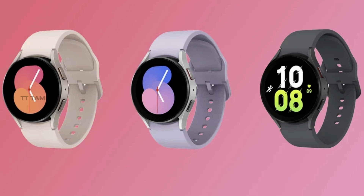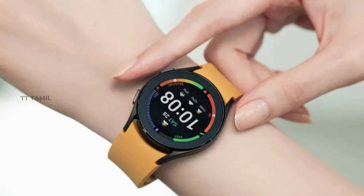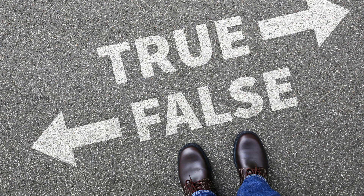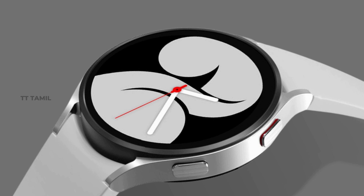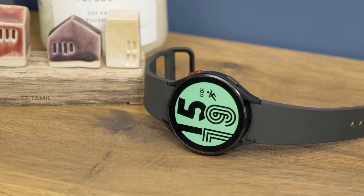There are a couple of rumors about the design and specifications. There is a rumor that there is temperature sensing technology in the Galaxy Watch 5, though the sources are unconfirmed. It is thought this technology may carry over from Galaxy Watch 4.